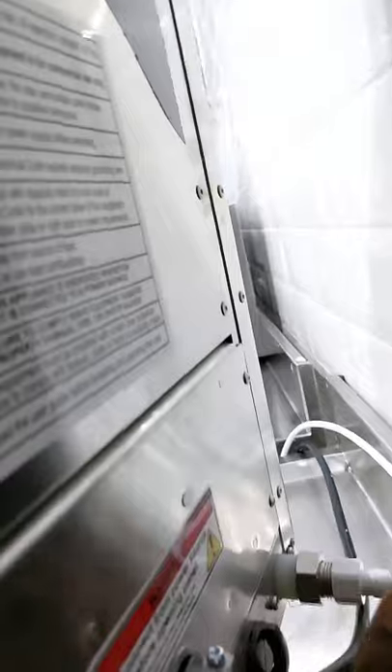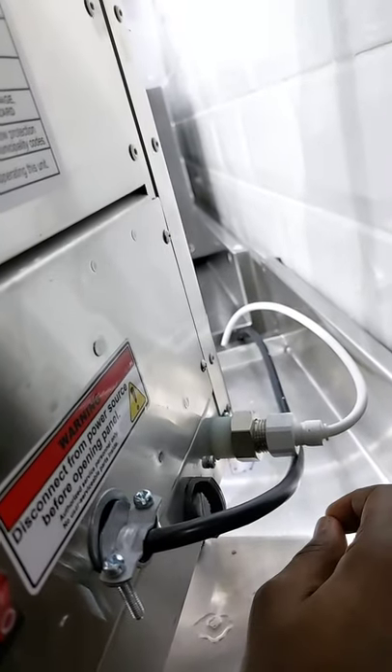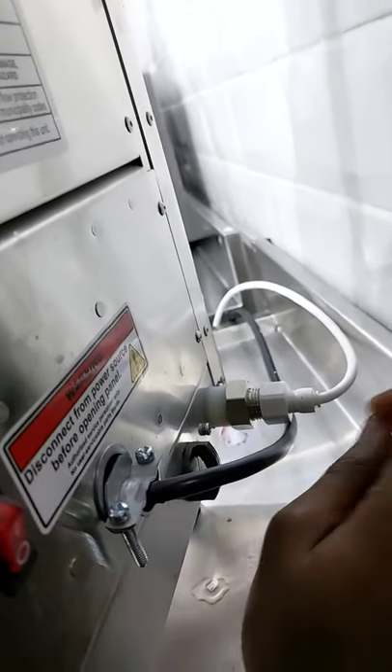Never switch on your machine if this pipe is not connected to the water source. And as you get to connect it to the water source, the water has to be filtered water. So better get a filter and connect this machine.